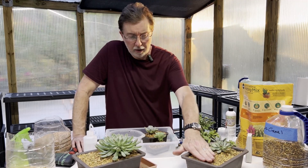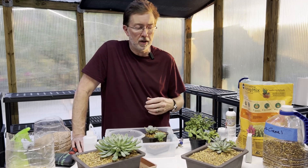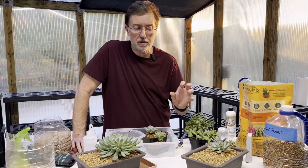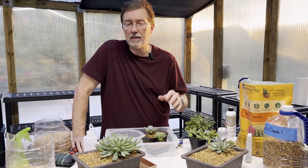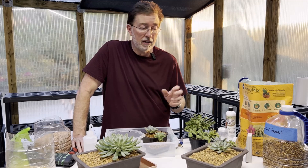One reason I really love this aquarium gravel is it looks great with succulents — like a natural environment — but it also acts as a stone mulch. It helps maintain moisture in the soil so you're not seeing sunlight hitting the soil directly; it acts as a little mulch that will prevent dehydration, and it looks great.